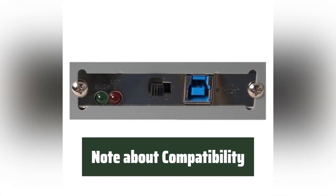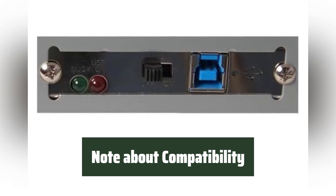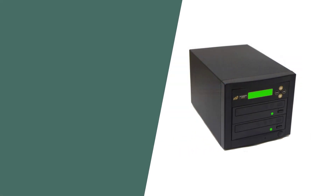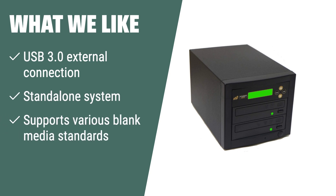Please note that it cannot copy encrypted, copyrighted, or copy-protected DVDs, CDs, or video games. What we like: If you need a standalone system that duplicates one DVD or CD disk to another with USB 3.0 external connection to PC, the CopyMate 1 DVD CD duplicator is the ideal choice. Its support for various blank media standards and intuitive LCD display make it easy to use without requiring a PC, software, or setup.